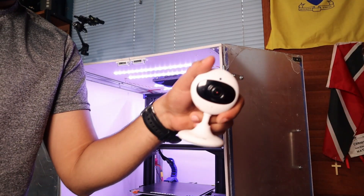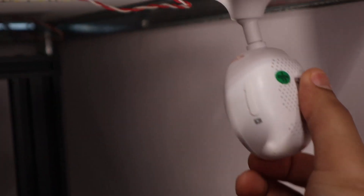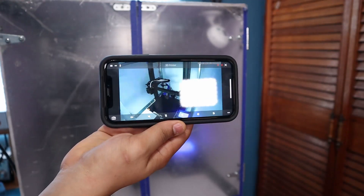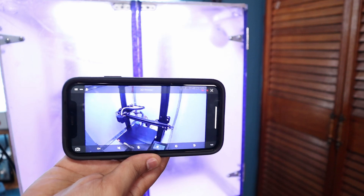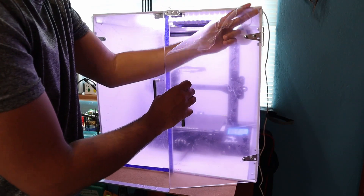The last thing I added was a cheap WiFi camera to monitor prints from my phone. I plan to add an Arduino to monitor temperature, control power, and maybe add OctoPrint — but that's for another video.